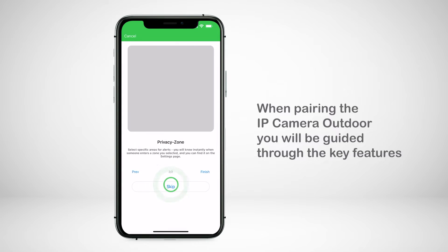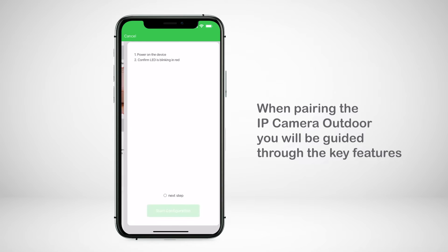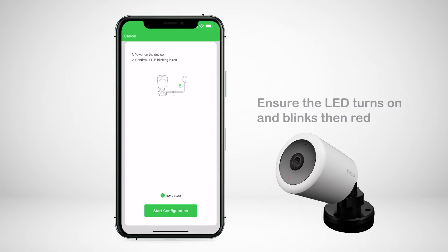When pairing the IP camera outdoor, you will be guided through the key features of the camera. Plug in the power cable to turn on the camera. Ensure the LED turns on and then blinks red after a few seconds.